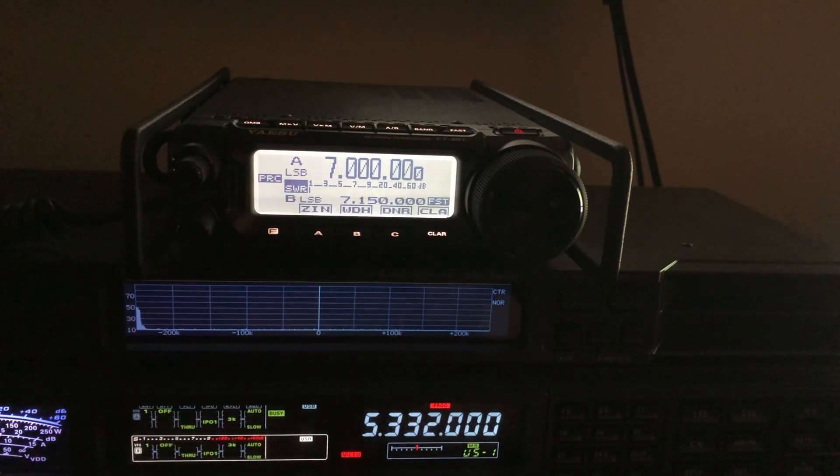If you're modding an old radio — doing that MARS mod to open up all of the frequencies — then you'll actually have to program in specifically the frequency for upper sideband, because it is different than what it is for CW.